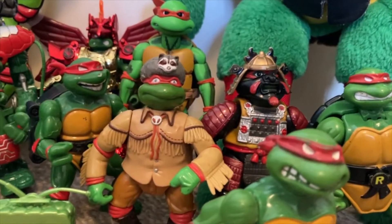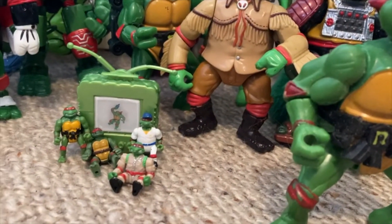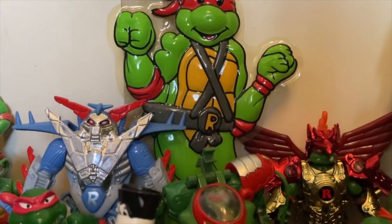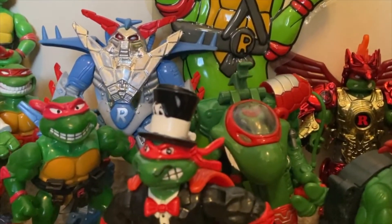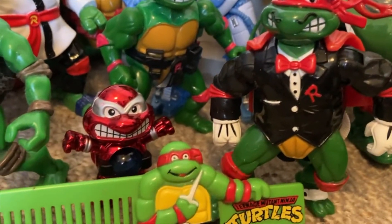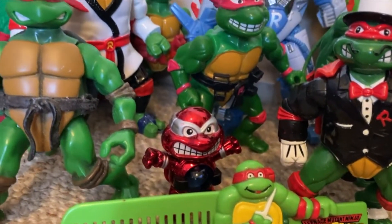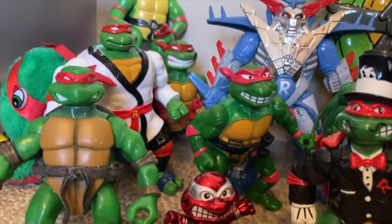Unfortunately it's not complete. I know that I have a troll turtle Rafael lurking somewhere that'll probably pop out in the middle of the night with a butcher's knife in his hand. But this is the vast majority of them, as well as a few other knickknacks I threw in for aesthetics.